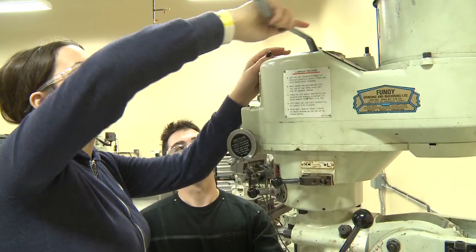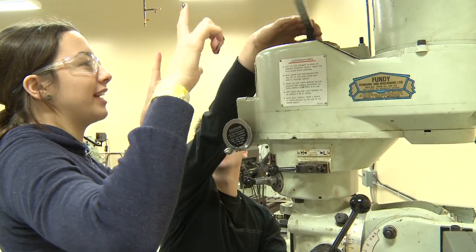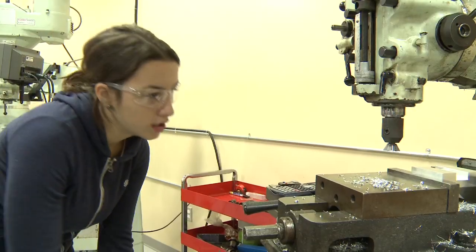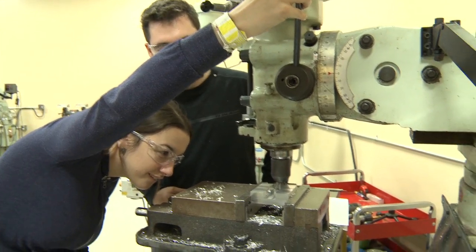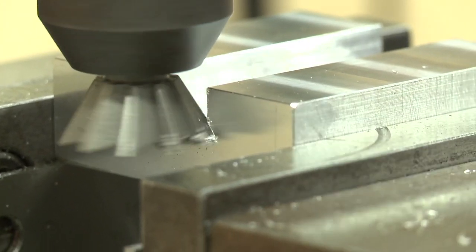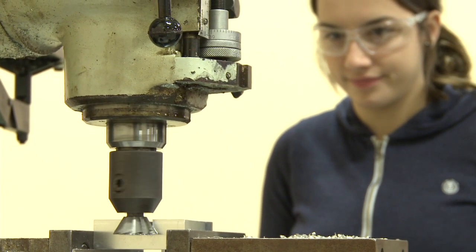Now we're going to replace this cutter. Lefty loosey, righty tighty — the other way. Oops, the other loosey. The other righty. We can edit that part out. So we're almost there — keep going until you can't move anymore. Rotate it this way a little bit, and then you'll start hearing the tool cutting. That's perfect. Now that part's done.